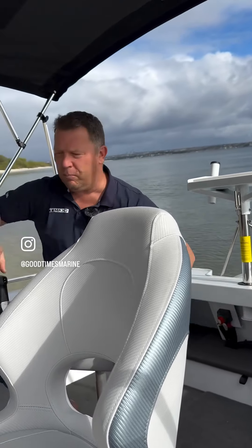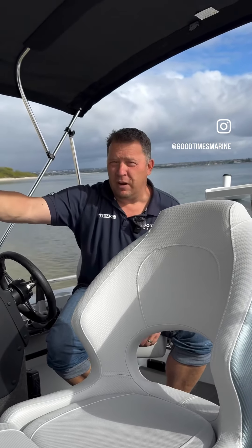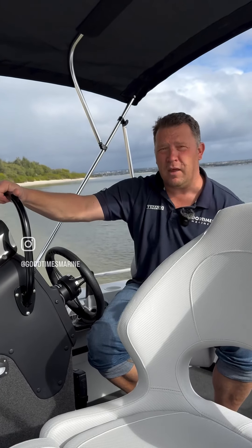Plenty of storage — we've got side pockets on both sides, underfloor, under the casting deck, and the rear shelf. So no matter what you're bringing on the boat, you'll find a home for it. The SE also comes with a whole lot of extra features, including a stereo system, VHF radio, and a Bimini.